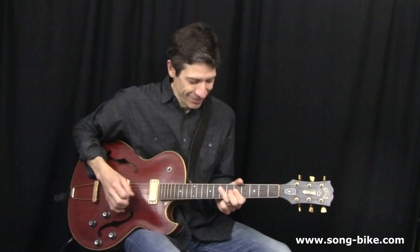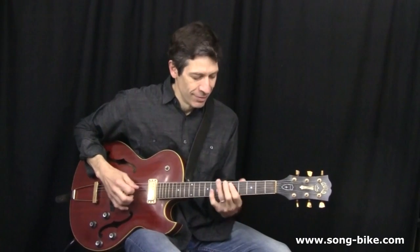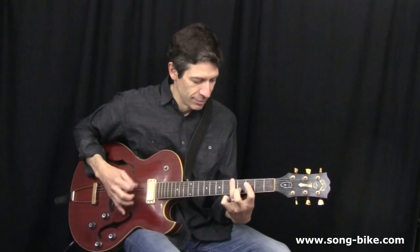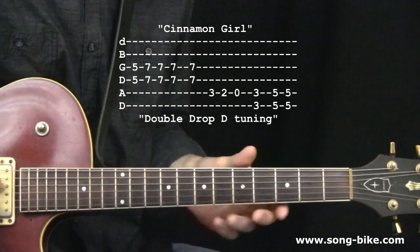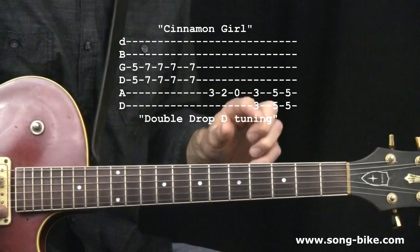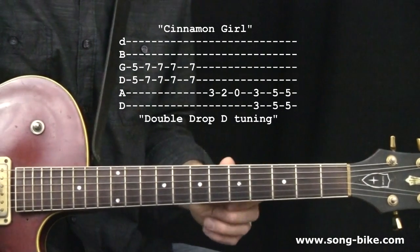Here's a classic Neil Young riff. For this song, Neil Young retunes his guitar to double drop D tuning. That means both of your E strings get loosened down to D. All we have to do for this riff, though, is just the sixth string down to low D like that.